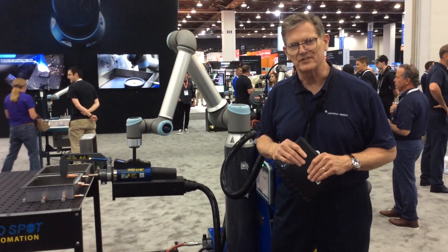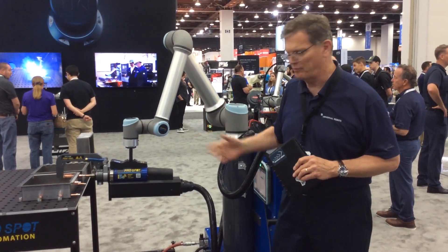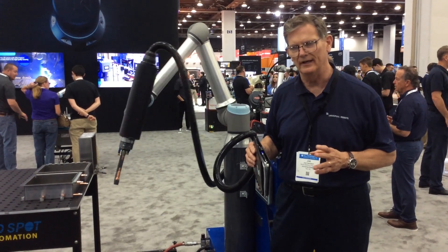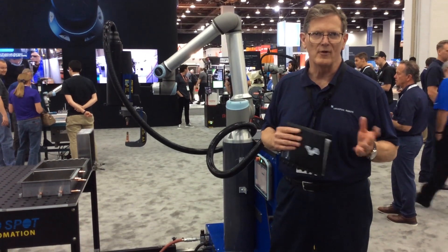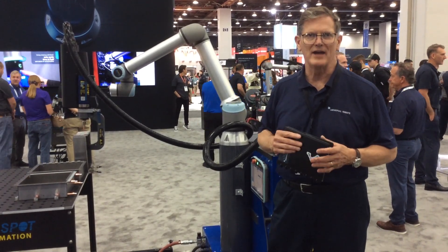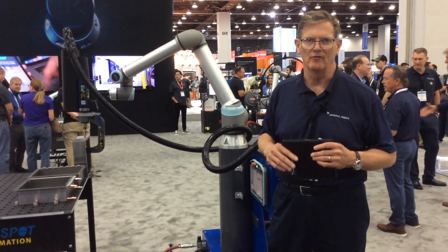What makes this interesting is it's the first collaborative spot welding solution on the market. It features our UR-10 and the ProSpot — very lean, very lightweight spot welding gun. This has been a real evolution for the whole industry around collaborative automation and metal fab. Three or four years ago, you might have seen one or two arc welding robots doing straightforward MIG welding. We graduated to TIG welding, added laser welding, and now we're adding spot welding to the portfolio.